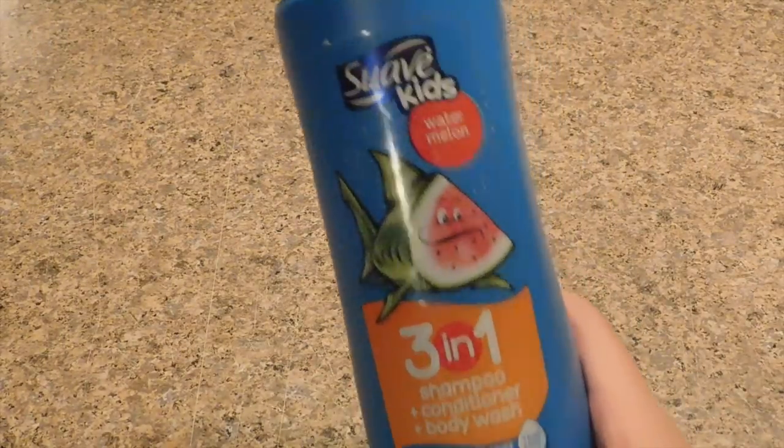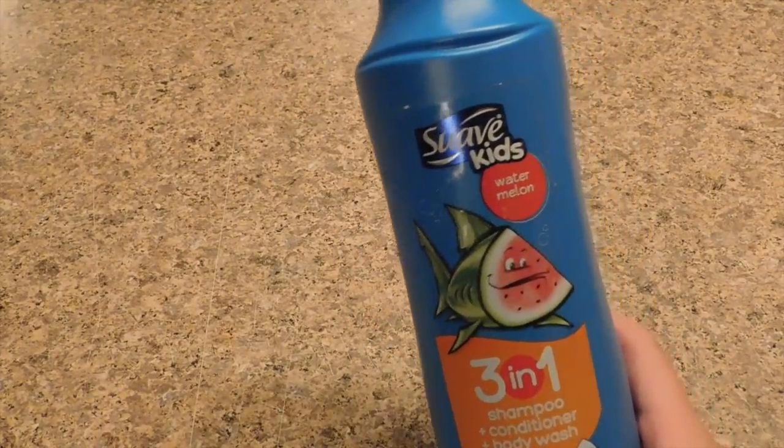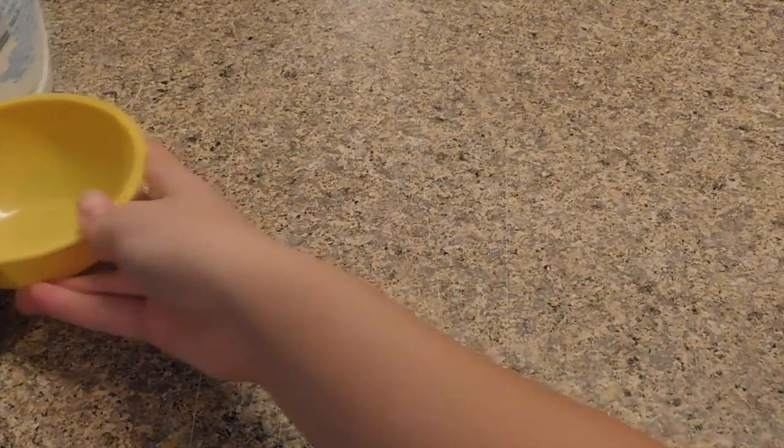The next new no glue slime recipe I'll be testing is shampoo detergent slime. The ingredients you need are shampoo — I'm using shampoo plus conditioner and body wash by Suave Kids because I think this works best for no glue slime recipes. You'll also need laundry detergent — I'm using Tide — and a bowl or plate plus a mixing tool.